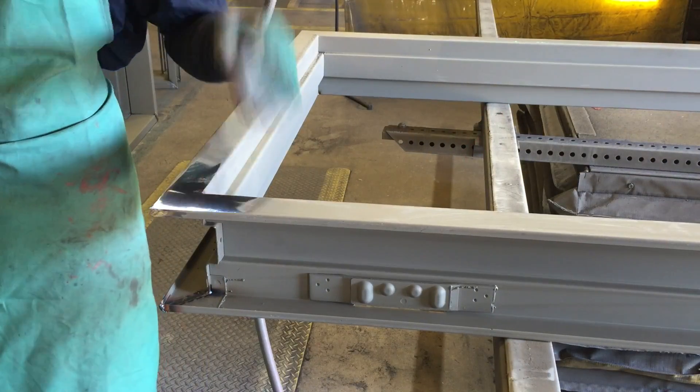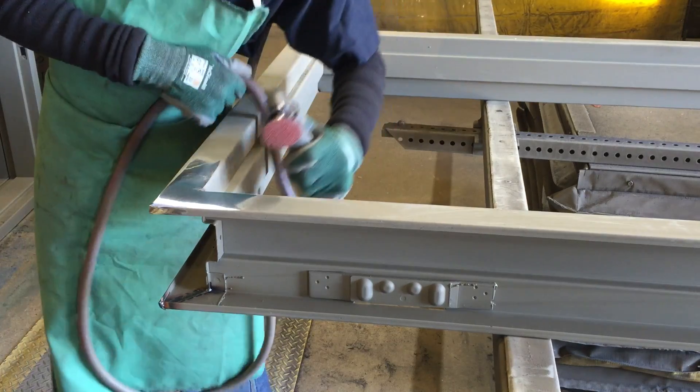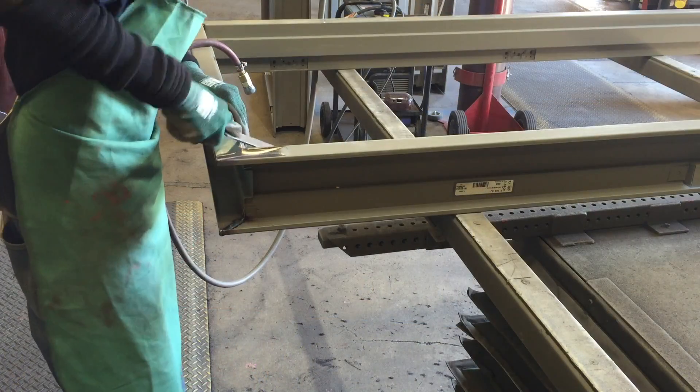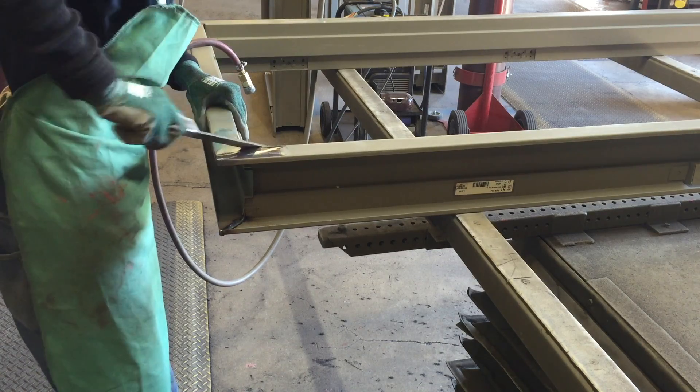If there is any weld on the inside corner, use a grinder as necessary to remove it. Use a file on the corner to restore the radius to the face of the frame as shown.